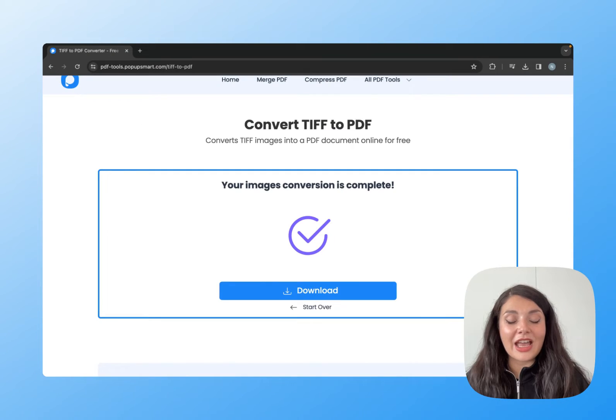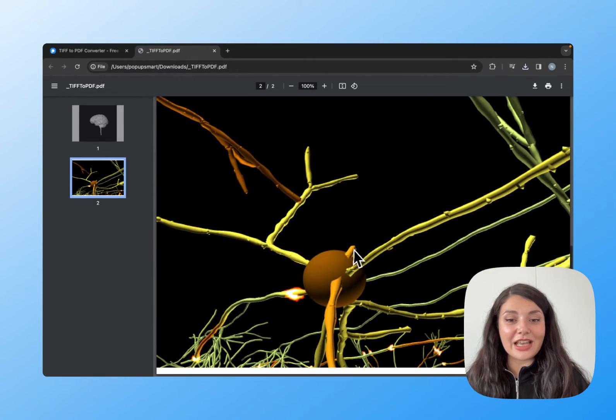Let's click convert to PDF. It's done. Let's click download and see how it looks. Here is our document.